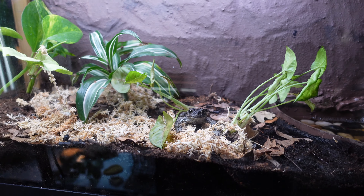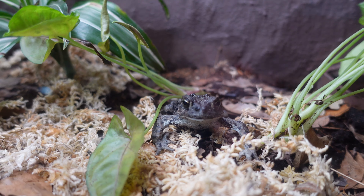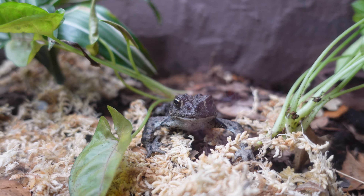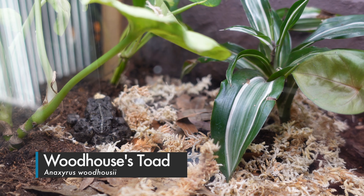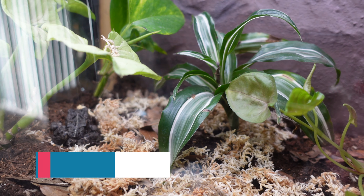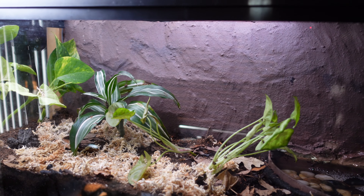Welcome to the tour of my bioactive toad enclosure complete with a waterfall. My name is Hunter Hauk and I hope you enjoy it. Persephone is a two-year-old Anaxyrus woodhousii, or Woodhouse's Toad. This enclosure would be suitable for any member of the Anaxyrus genus, and a larger size for a larger species.